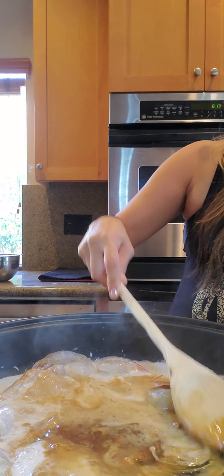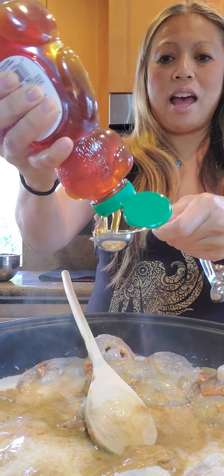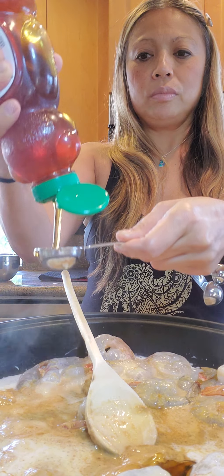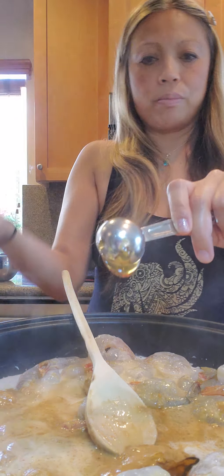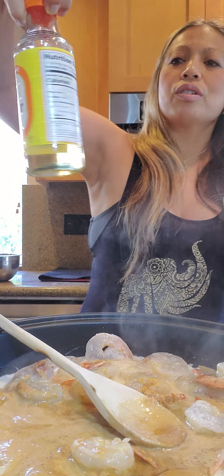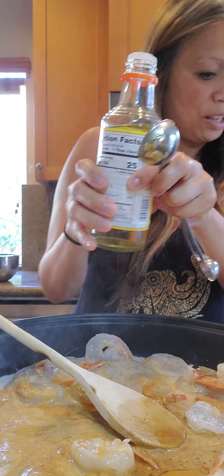Two tablespoons honey — this is another Costco brand, I get my Kirkland honey. So two tablespoons of that. I guess this replaces sugar — instead of sugar, we're putting this. One tablespoon rice vinegar. So this was an interesting ingredient but we are going to trust the recipe and put it in. That's rice vinegar, not rice wine — I get the two mixed up.